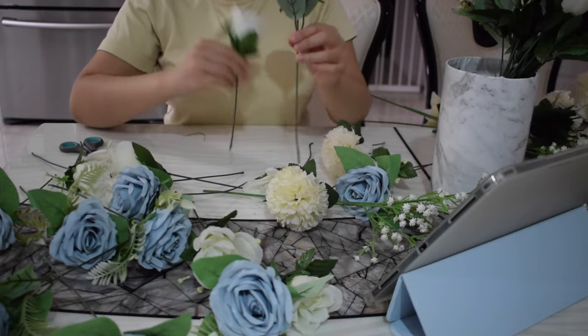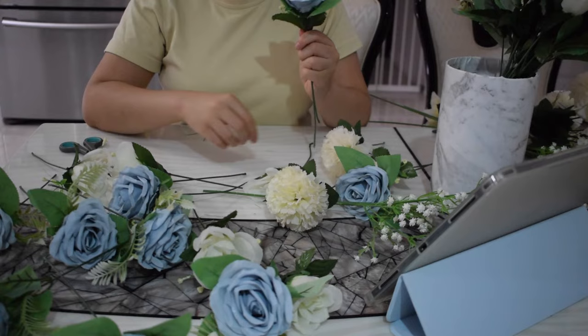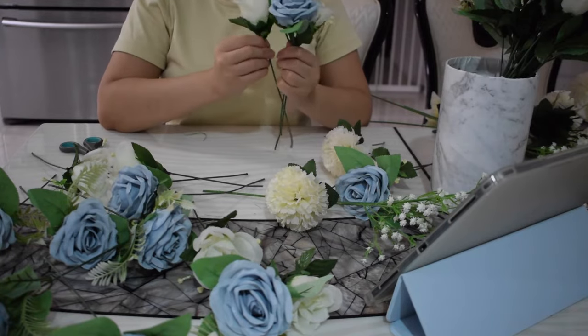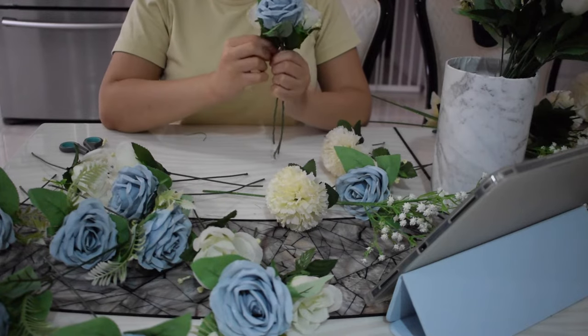The first step of arranging is I grab a light blue rose, which I've decided is the focal point for my bouquet. Then I grab some white roses and pretty much wrap the light blue rose with the white roses.